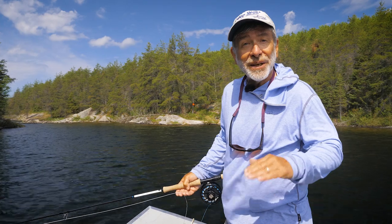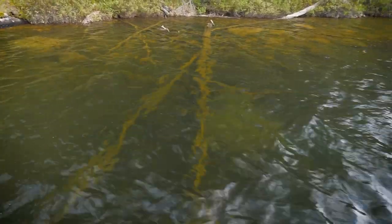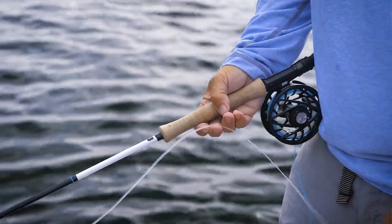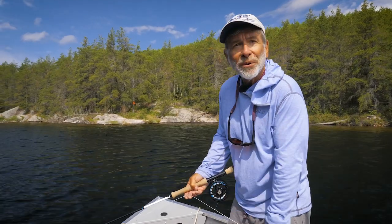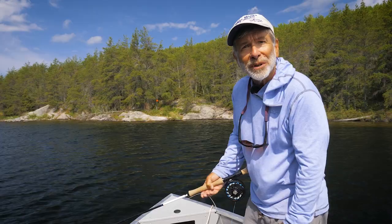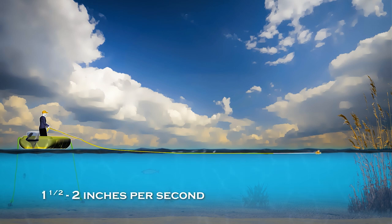Using an intermediate line with a weighted fly allows you to get deep when needed. With that intermediate, slow sinking line, if you want to fish the shallows, you won't be hanging bottom every time. Make sure you keep your rod tip low to the water — with even a little wind, keeping the rod tip low keeps the fly totally in control, reduces slack blowing around, and lets you see and feel strikes much better. For deeper water, let the line and fly sink using the countdown method, as intermediate lines sink at about one and a half to two inches per second.